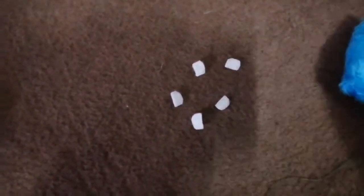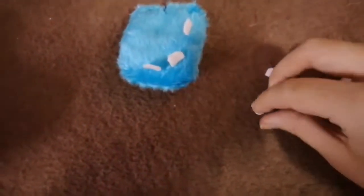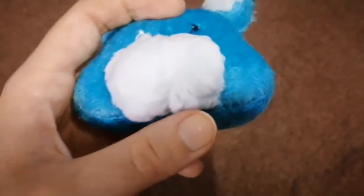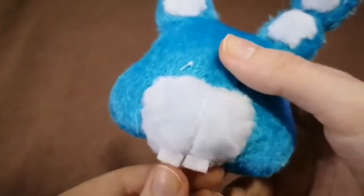For the bottom jaw I usually use 5 teeth, but for the upper jaw I usually use 4 teeth. Rockstar Bonnie has both teeth, but I'm gonna show you where I put the upper teeth. So those are the back teeth.